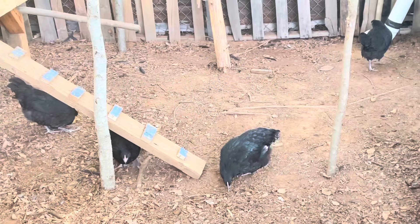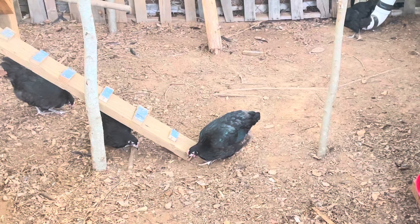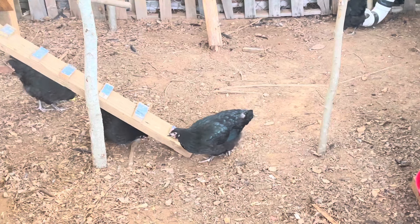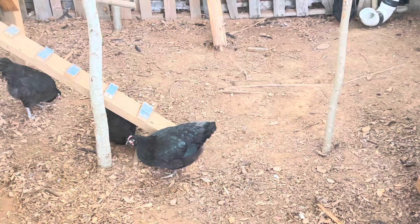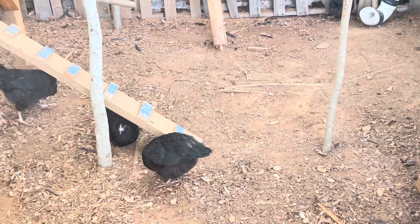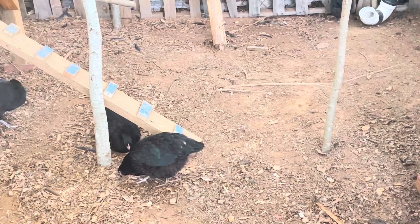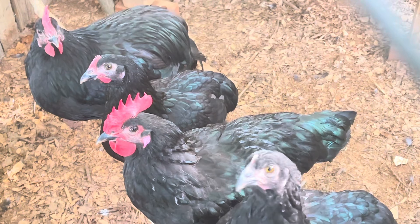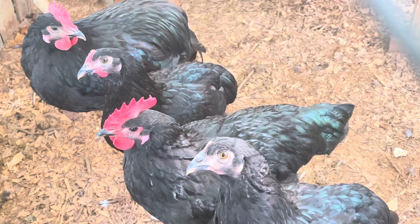The feathers are black with a shiny green that comes through in the light when you're close. You can see some of it from here, seeing the female in front of you. When she turns, you can see a little green from the light. Here we have a better view of them on the perch — you see the green shining through?